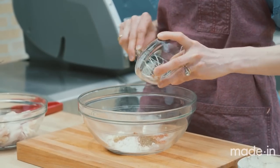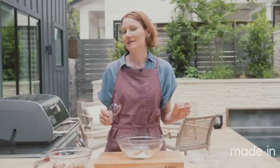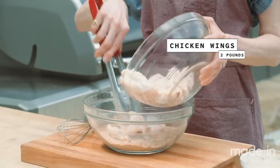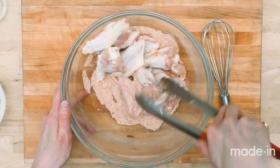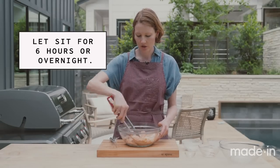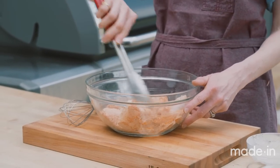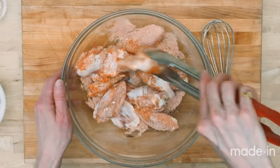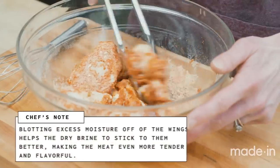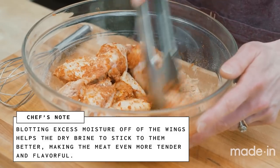Chipotle chili powder — so it's got a smoky, spicy flavor. And if you want it a little bit hotter, you can add some cayenne, which I'm going to do. I'm just going to whisk this all together, and now I just add the wings in here to make sure they all get nice and coated. Since this is a dry brine, it's really best to sit for at least six hours, preferably overnight in the fridge. That way the baking powder and kosher salt can really work together to draw that moisture out of the chicken, and then it gets absorbed back in so that the chicken stays nice and juicy when you cook it. You're going to want to pat these wings really dry before you toss them in the spice rub, just to make sure it'll really adhere.